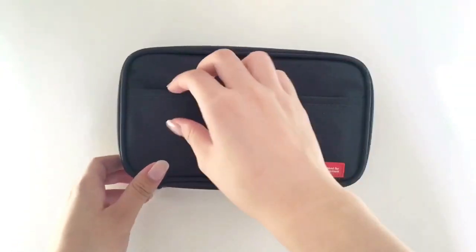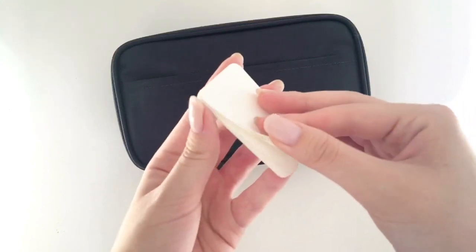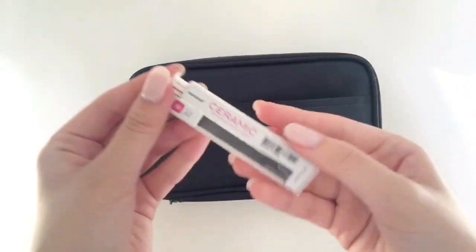The pencil case I have is a Lihit Lab pencil case. In the first pocket I have a small set of sticky notes, and in the second pocket I have mechanical pencil lead in 0.5.